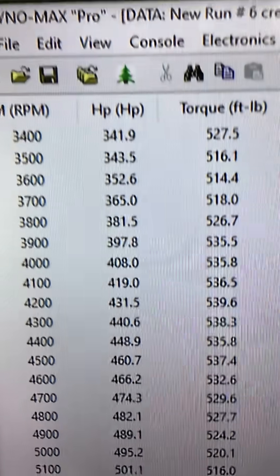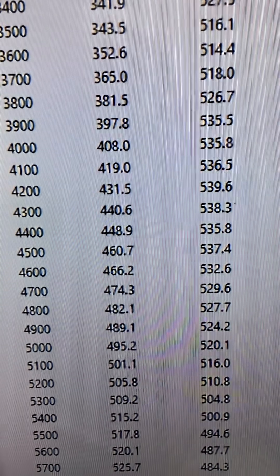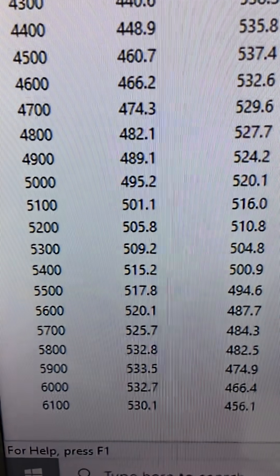Okie dokie. 3,400 RPM — 527 foot-pounds of torque. Peak torque: 539. Really flat in there, that's in the other block there. Peak torque power: 533. That would be really, really good.